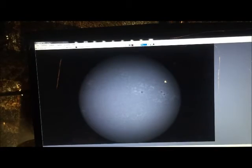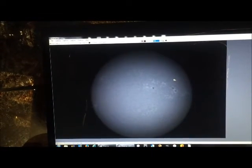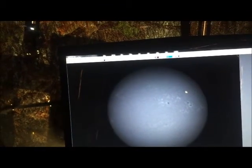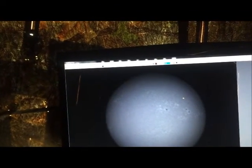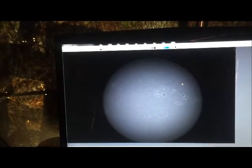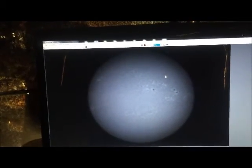Good morning, John O'Neill here with Solar Activity. I'm extremely pleased to announce that I just got my new Daystar Filters Calcium H Quark, and I'm very pleased and more excited than I can say with what I can see in the eyepiece.